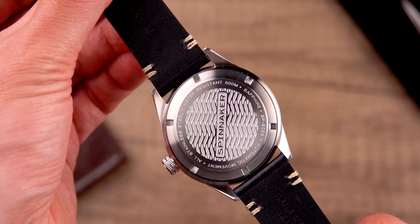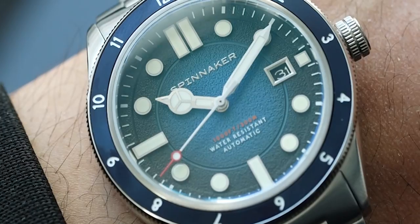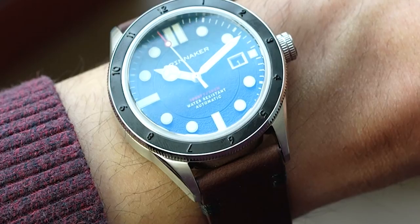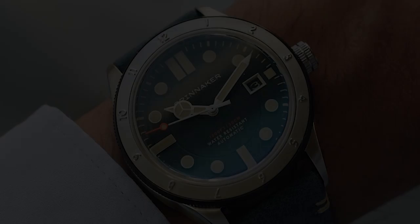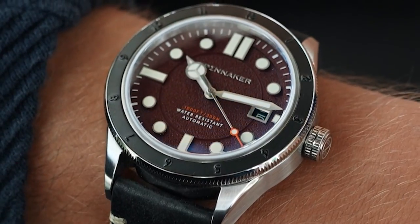This timepiece comes in eight different colorways. On the metal bracelets: black gold, classic black, oxford blue and stone green. On the leather straps: carbon, cobalt, farscreen and malbec.